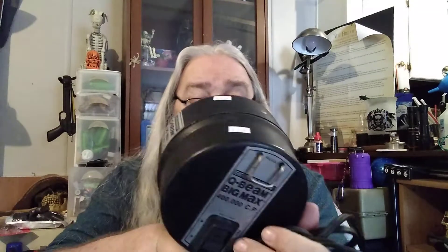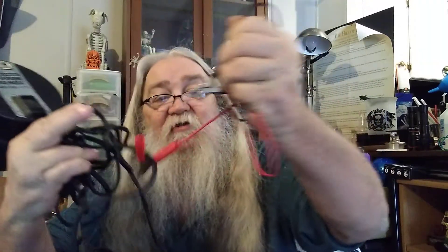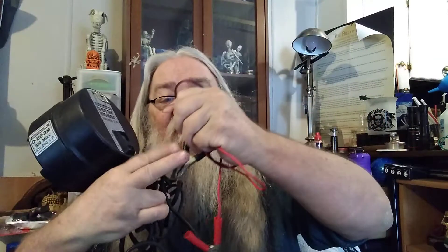This was marked $7.99, white tag, half off. That right there is worth about ten dollars on Amazon.